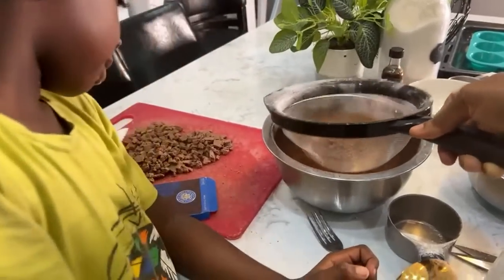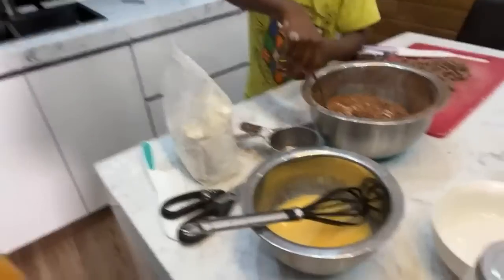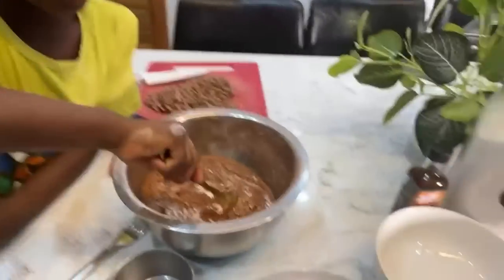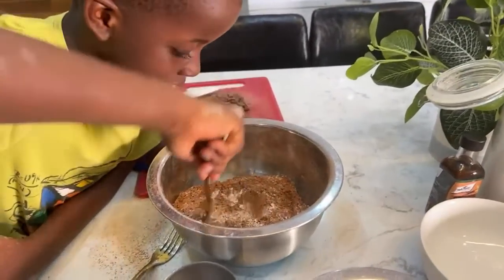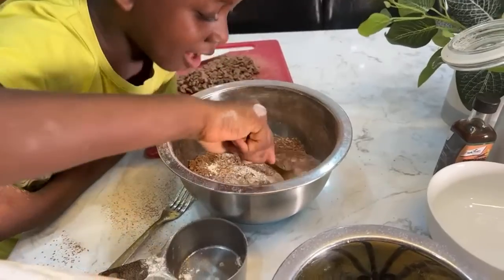I'm fine, Princess, how are you doing? Let's just get rid of this. So mix that, Cheche — mix that with your spoon. I'm just going to measure out some flour, so you concentrate. Some flour with some cocoa powder.